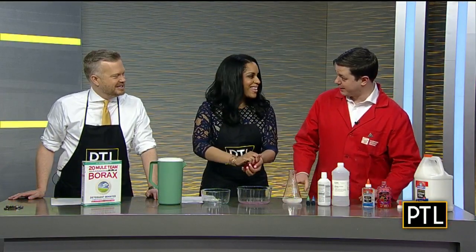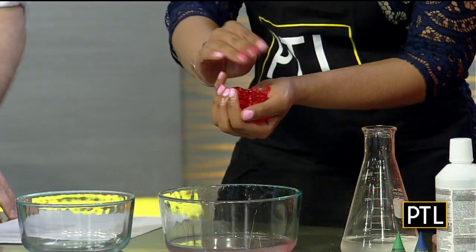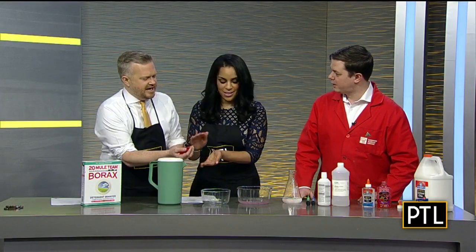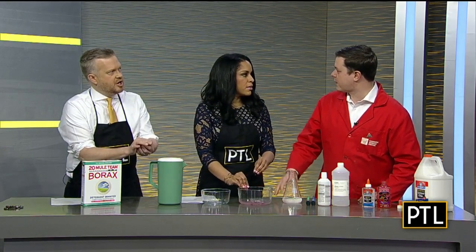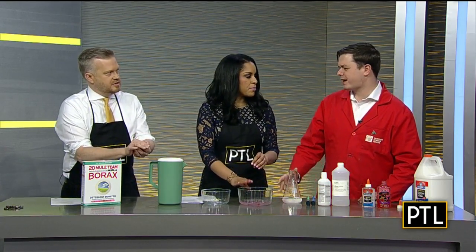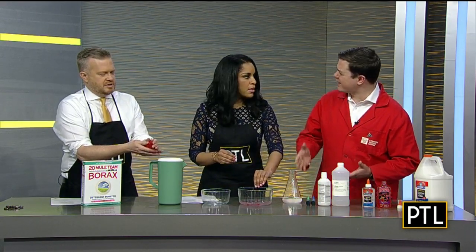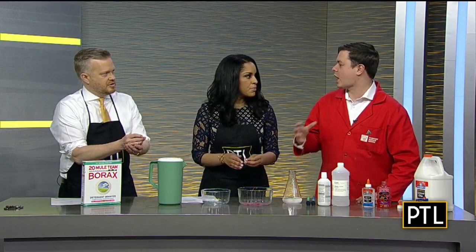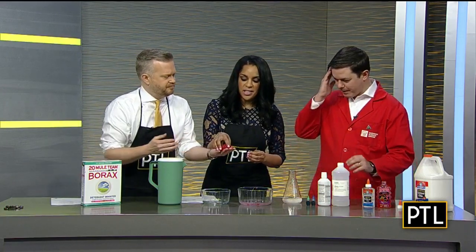One thing I should mention: this is not food, so do not eat this. Is there an age you'd recommend to start? I would say you'd want to do this with a kid who you trust to follow directions — maybe a little older, around kindergarten age or a grade or two above. Parents know your kids and know what's safe. This isn't toxic — it's just not food, so don't eat it.